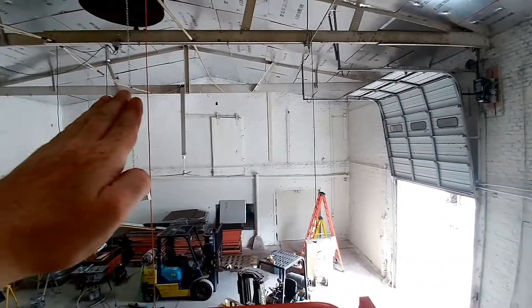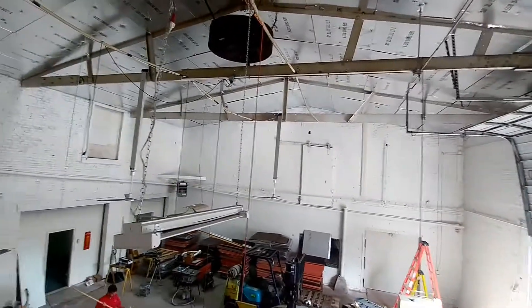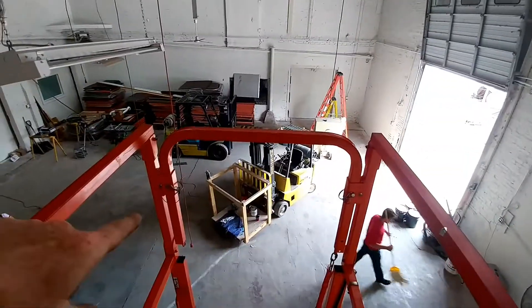We're going to have four lights in this lane here, four in this one, and then the end one will have three, plus one that's already hanging there. Then the center one we're going to do eight-footers that we already have over in the other shop. I'm having to buy more because we're going to have our lift right where that forklift is.